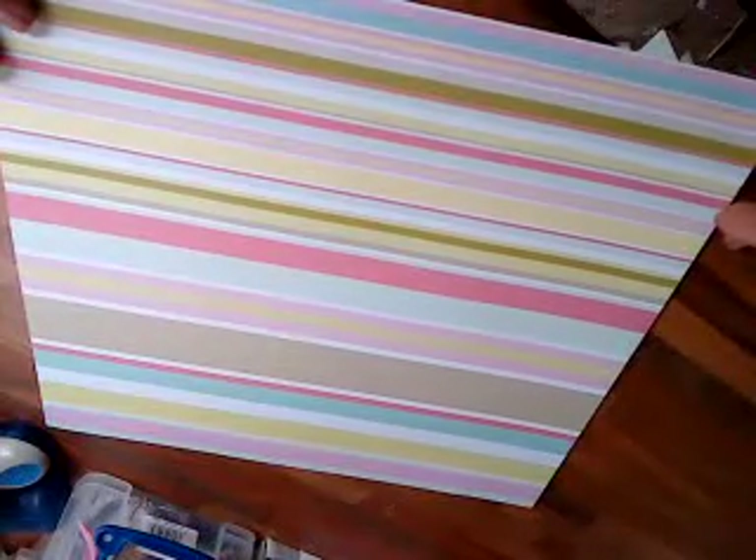So, I've just taken a sheet of 12 by 12. Now, the smaller the paper you use, the smaller your basket will be. So if you used 8 by 8 or 6 by 6, it would end up slightly smaller than this.